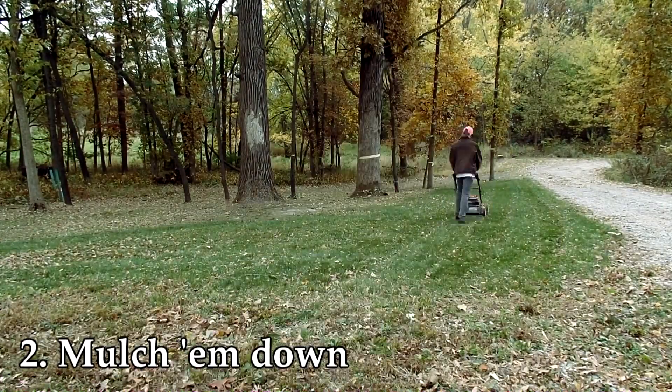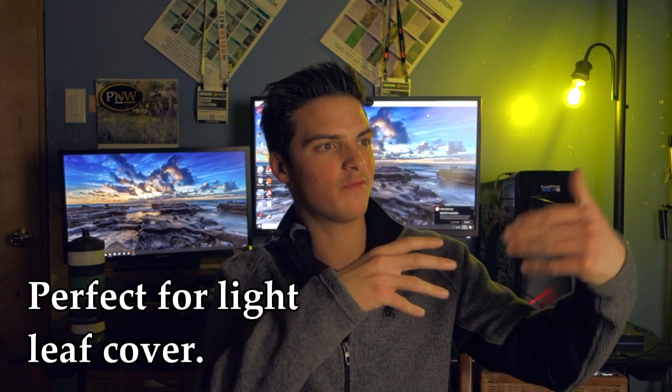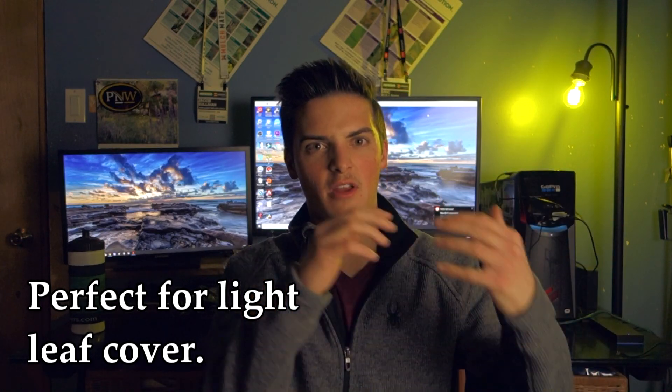The second method is mulching them down. It's regular mowing, business as usual, continuing to mulch clippings down into the lawn. What you're doing is returning all that organic material from the leaves back into the ground, while at the same time breaking them into smaller bits that won't damage the crowns of the grass plant.